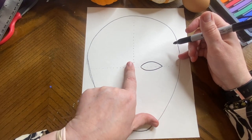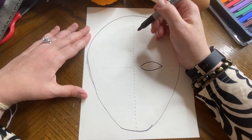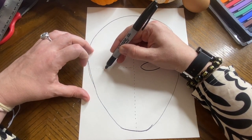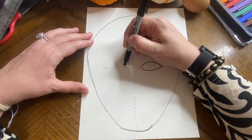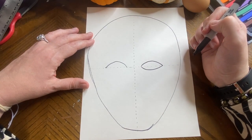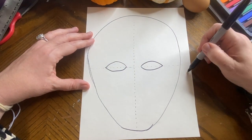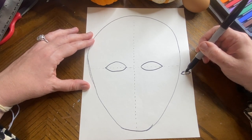The eyes should be about this big — you should be able to fit one eye-width in between them and one eye-width on each side. Now I want to do one finger from here on the other side, about the same size. It has to be pinched at the end — it cannot be an oval. It has to come to a point at the corners.